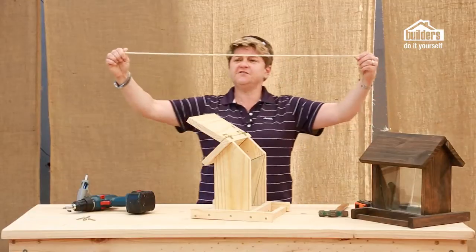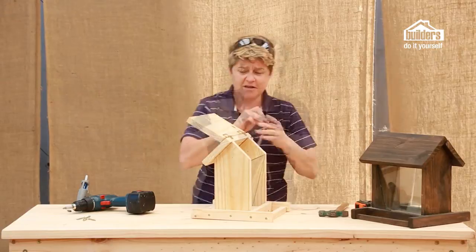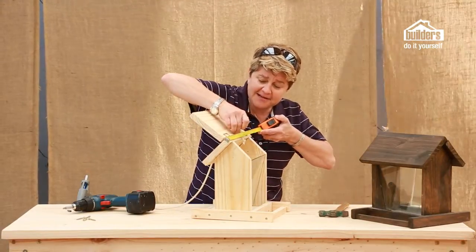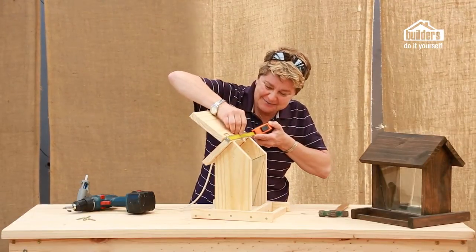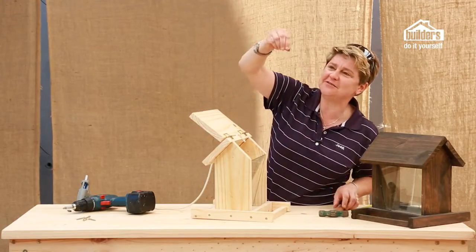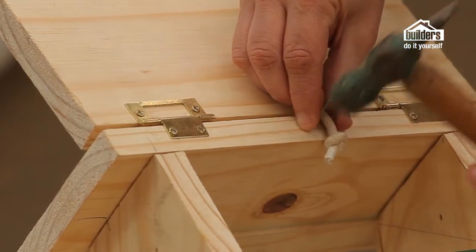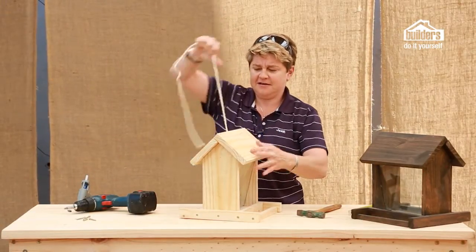We have our piece of string — or you can use chain. Remember to make a little knot in the end of the string and feed it through the opening. Do ensure that wherever you're going to attach it, it is at the halfway point — else your bird feeder is going to hang crooked in the tree. This is where you use one of these little u-nails. Put it across there and then hammer it in to secure it.